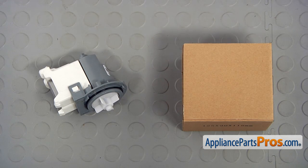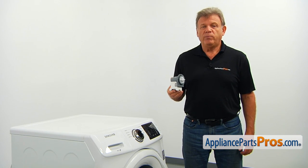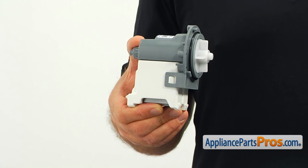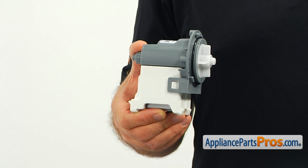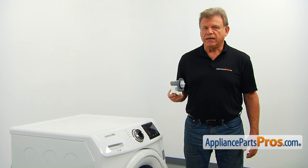When you open up the package, you're going to get a new drain pump. Operated by the main control board, the drain pump pumps water out of the tub when energized. A damaged drain pump could cause a partial drain, leaving some water inside the tub or not drain at all, causing the washer not to go into the spinning cycle.